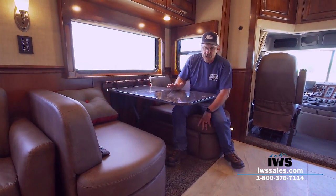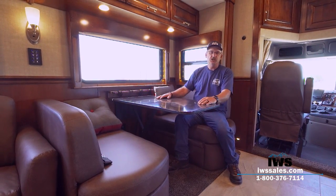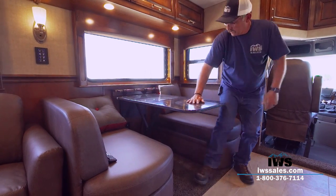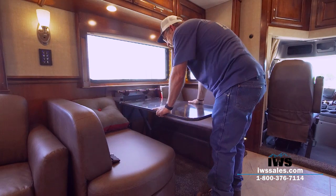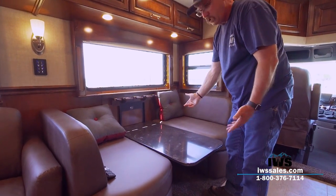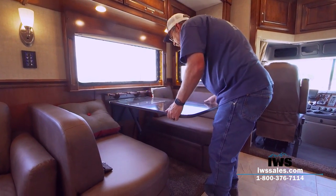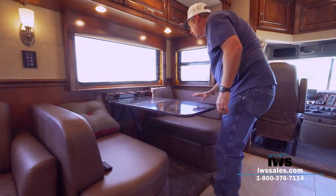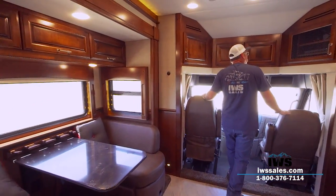Over here is the Flexsteel dinette done in ultra-leather fabric — plenty of room even if you're six feet and 250 pounds. You can flip the lever here and easily lower it down; add a cushion and you turn this into a bed, great for small kids. Then just bring it back up, lock the lever, and you're back in business.